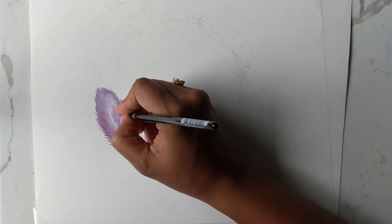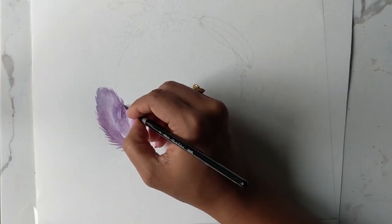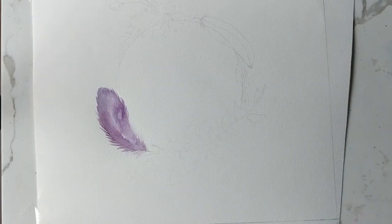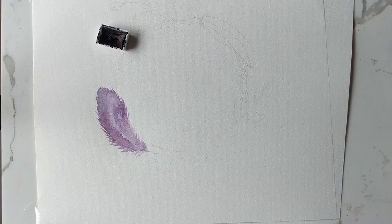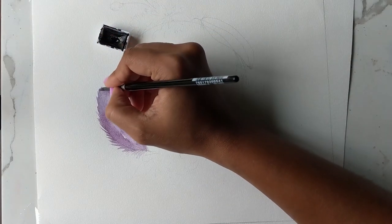Just ever so slightly going to work on it just a little bit more. Now I'm just going to let this dry for a bit. In the meantime, I'm going to get some of my purple that I have right here, and while that is drying, I'm just going to get a very nice concentrated amount of this purple and go at the tips in a little pattern almost.